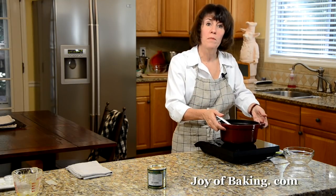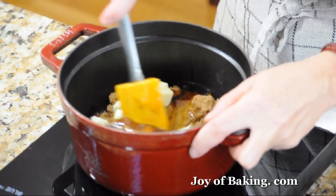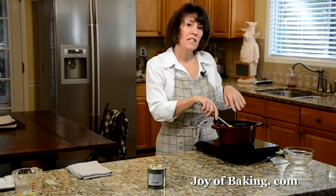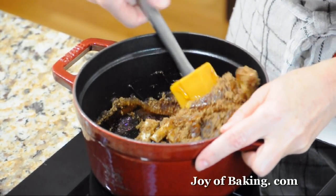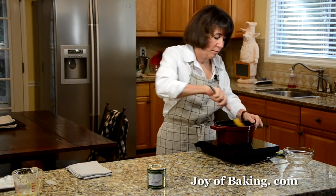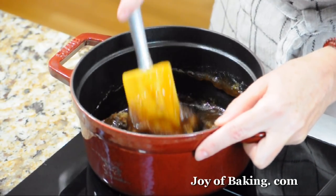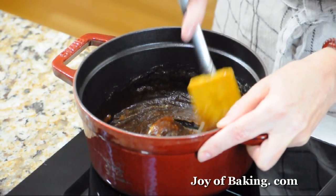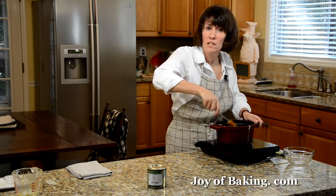So we're going to put this over medium to medium-high heat and bring it just to a boil, stirring fairly often. The reason I'm doing this is that some recipes just call for you to stir all the ingredients together, add the pecans, and put it in your pie shell. But when you heat the ingredients just to boiling, it makes your pecan pie more dense. If you'd prefer a thinner filling, just leave out the heating step. But I really like the texture when you heat the ingredients like this.